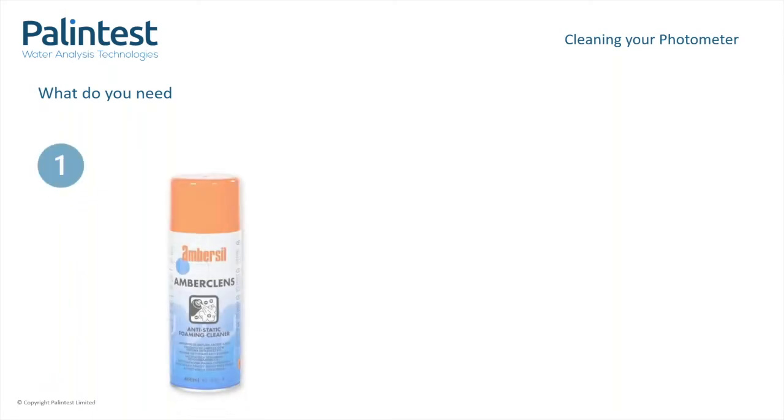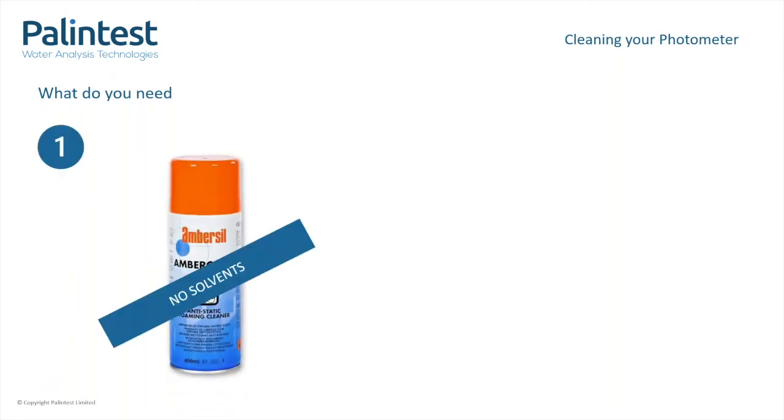Cleaning your instrument is simple and can become part of your routine. You do not need much to maintain your photometer. These products can be sourced locally at hardware stores or online. First, antistatic foam — it must be water-based. It is important that you do not use a cleaning spray that contains any solvents, as this may damage the sensitive optical area. Secondly, a lint-free cloth, which will ensure it leaves no fluff or particles in the optical area.